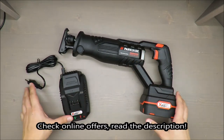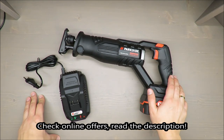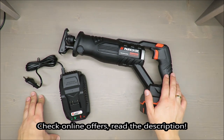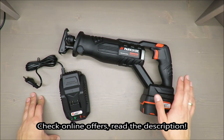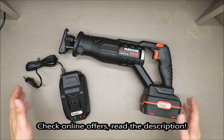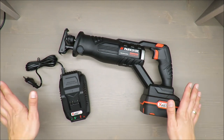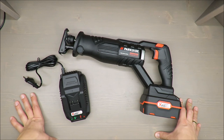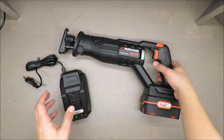Hello everybody, this is Out of the Box Unboxing, and in today's episode I'm going to review for you the Cordless Saber Saw 20 volts from Parkside, Parkside Performance, available in Lidl. My quick judgment from the beginning: I would say so-so. If you want to know why, stay tuned to the end of the video.